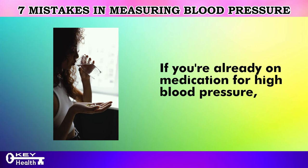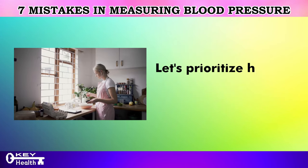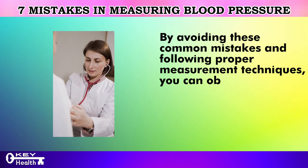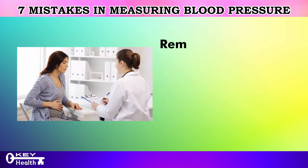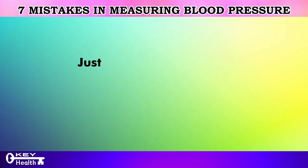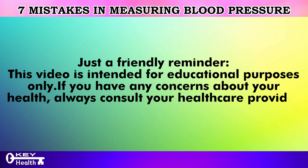If you're already on medication for high blood pressure, consider discussing your doctor's recommendations and whether they've suggested alternative interventions. Let's prioritize healthier habits over reliance on medication. By avoiding these common mistakes and following proper measurement techniques, you can obtain more accurate blood pressure readings and better monitor your cardiovascular health. Remember to consult with your healthcare provider if you have any concerns about your blood pressure or the accuracy of your measurements. This video is intended for educational purposes only — always consult your healthcare provider for any health concerns.